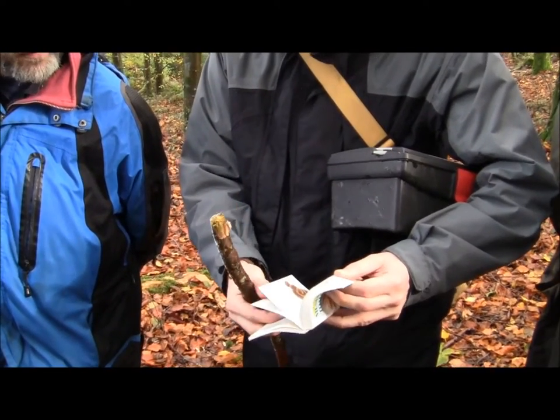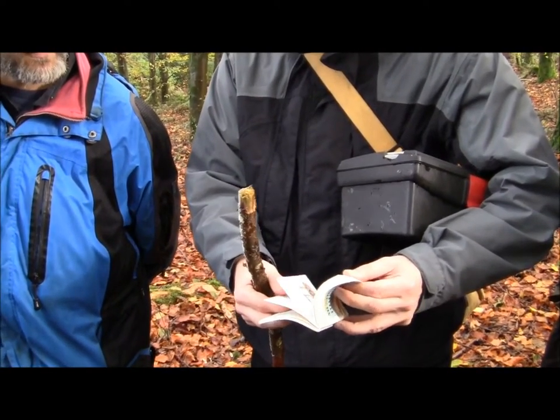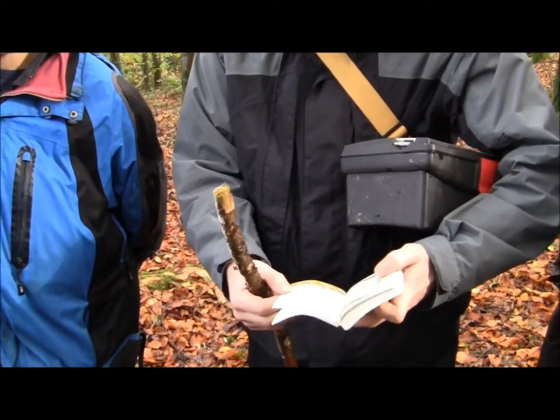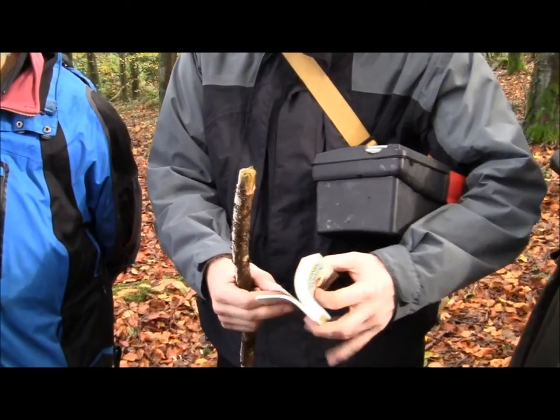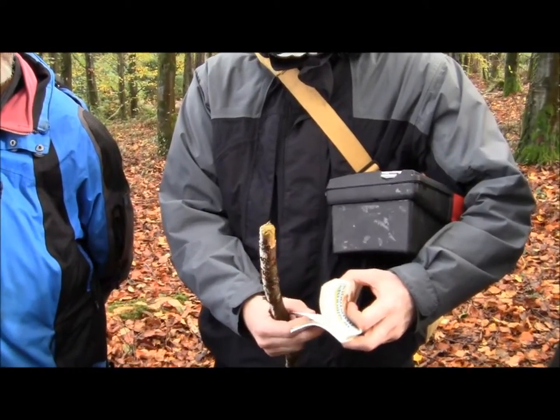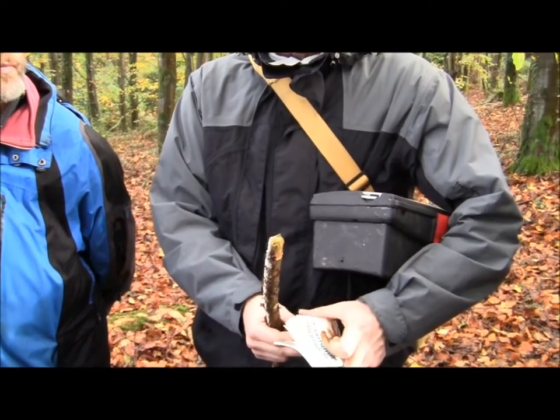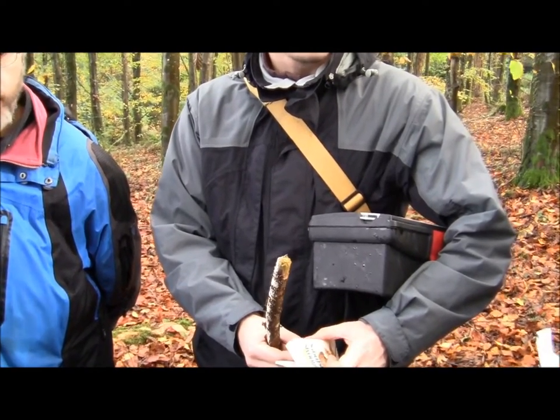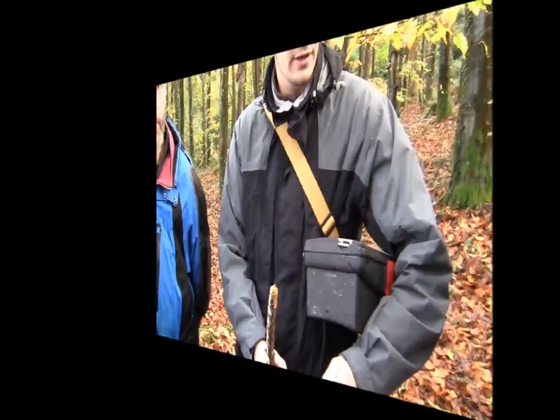Do most books have keys? Phillips doesn't — Phillips is more of a visual thing, so you just keep flicking through it. There's one called Mushrooms and Fungi written in Ireland — try it in Google or else try it in the bookshop, you'll find it.